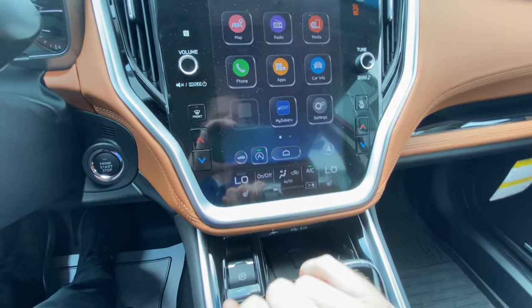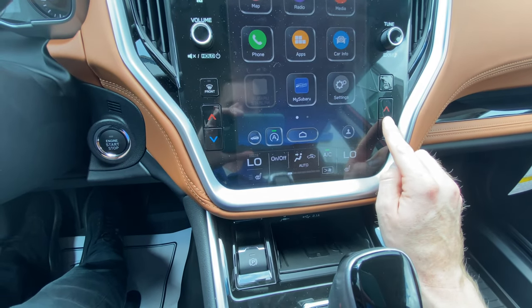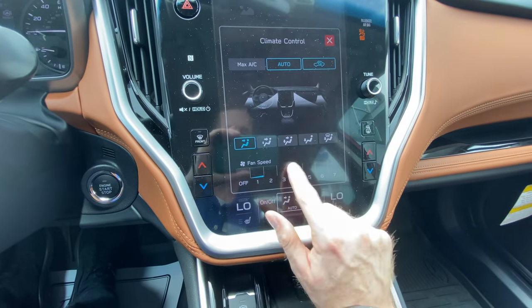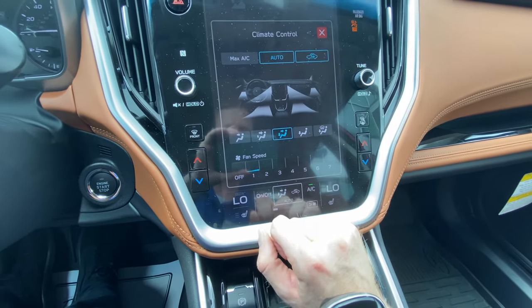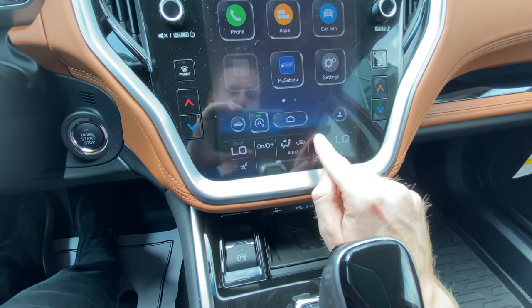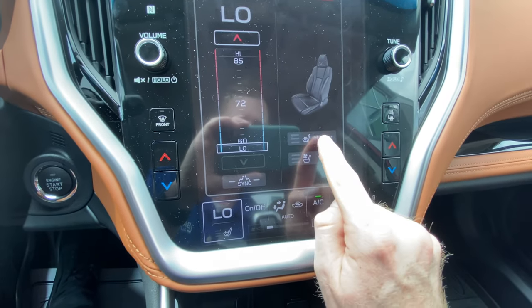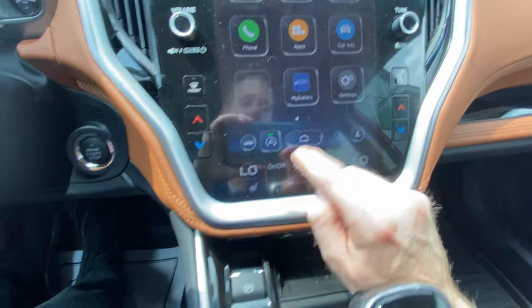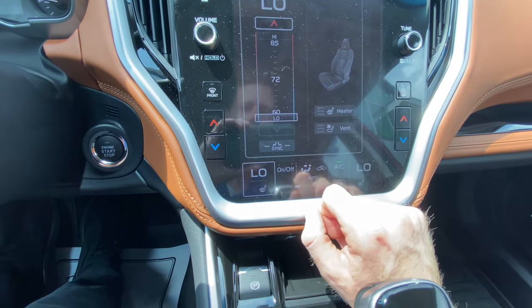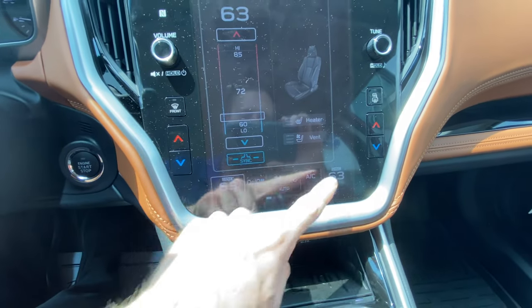Down below on your infotainment display, you have your climate control buttons. This is primarily digital but you do have analog controls for both you and the passenger. You can use fan speed right here, click in to adjust fan speed and vent position. You've got a quick on/off button for the AC always displayed. This car is equipped with heated and ventilated seats, so you have three settings for heated seats and three for ventilated — high, medium, low, and off. You also have the ability to sync the front passenger seat temperature with yours.